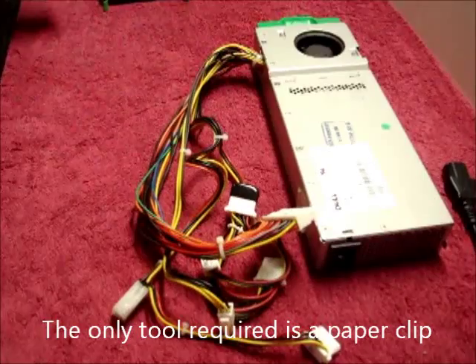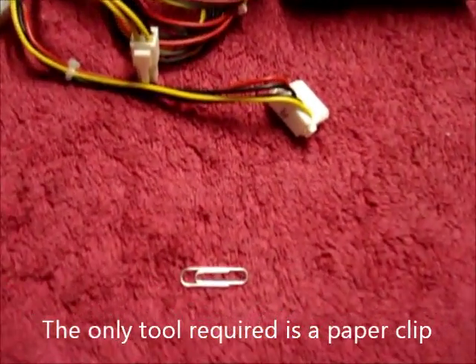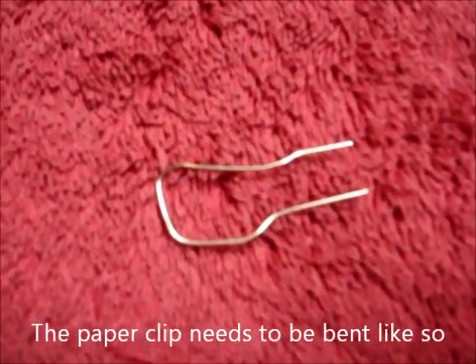The only tool required is a paper clip. This paper clip needs to be bent into a shape like that.